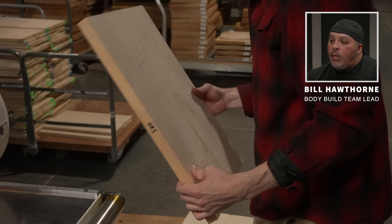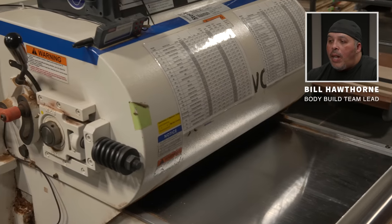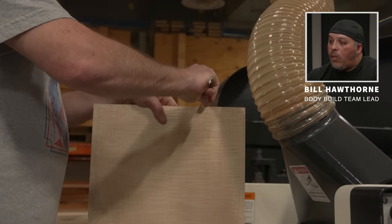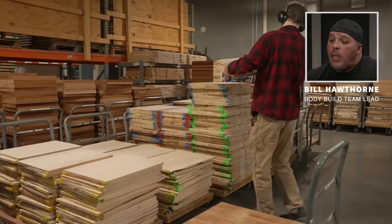Evan is feeding these into the double-sided planer and will take a light pass off of each side. Mike will also check to make sure that the glue lines are good and all the sizes are right. After they're milled, Evan will take them and we'll move on to the next stage.